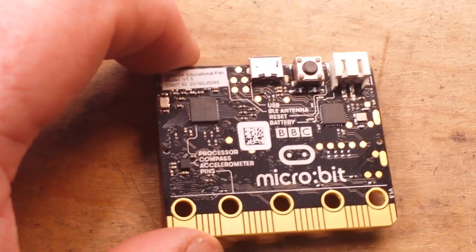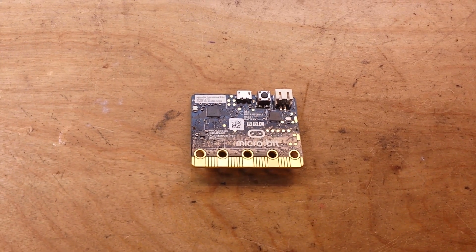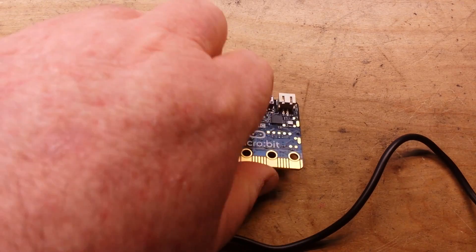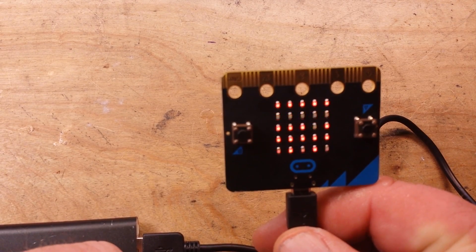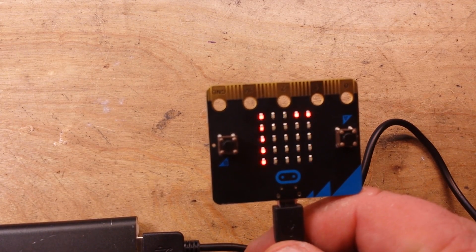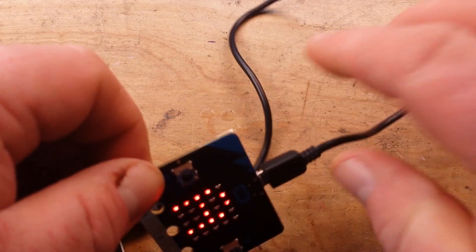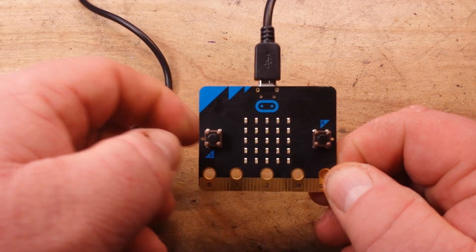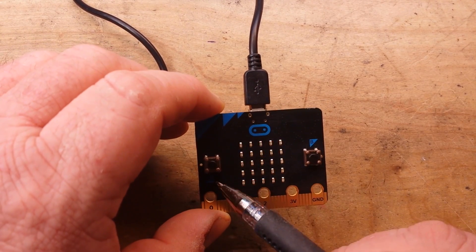This comes preloaded with a little program. Let me zoom out and plug it in so you can see what's going on. There are 25 LEDs in a 5x5 grid that are individually addressable, and these sell for right around 10 to 15 dollars. I'm holding it upside down so it wants me to press button A.